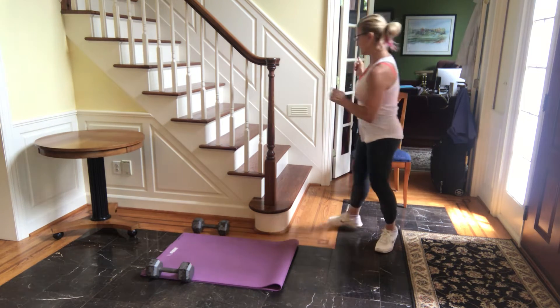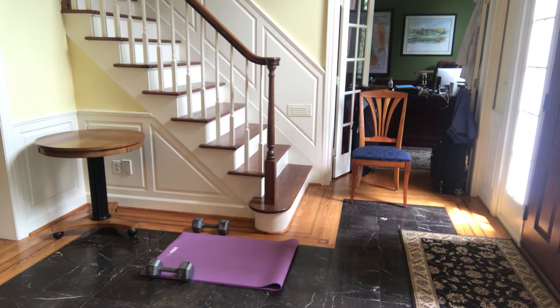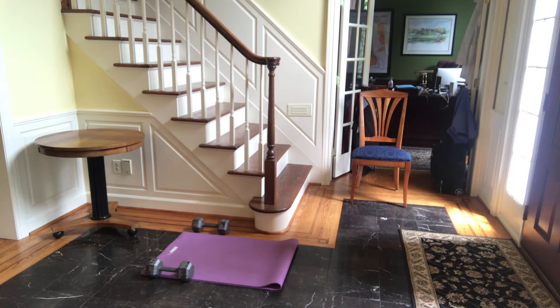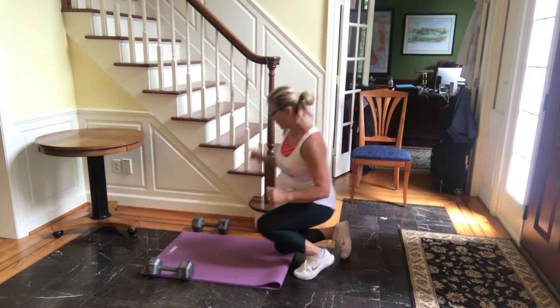You're gonna run stairs for three flights. Just gonna show you one. Do three flights of stairs, then come right over to your mat.